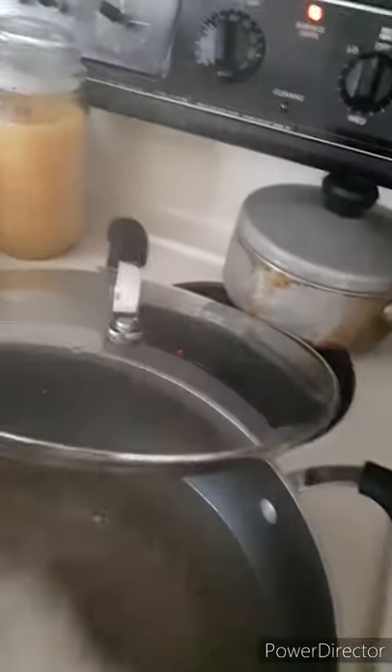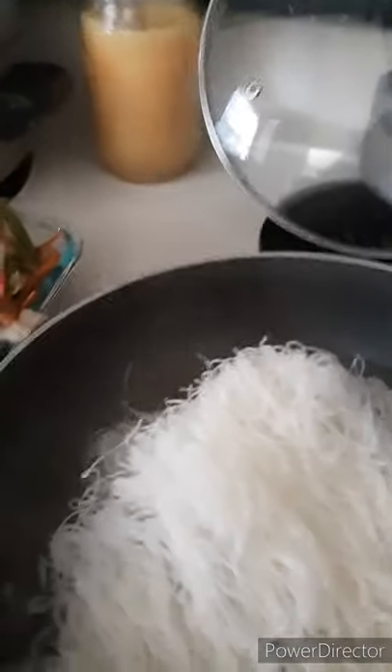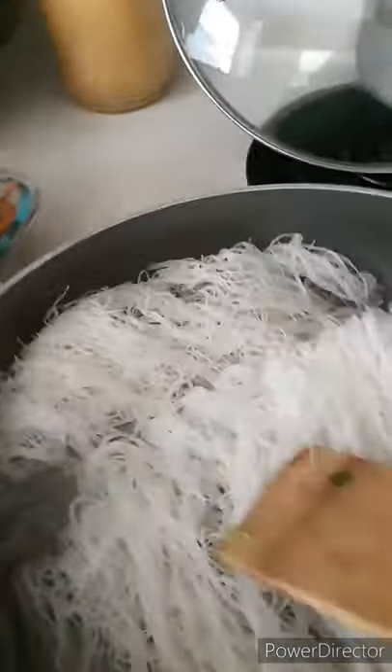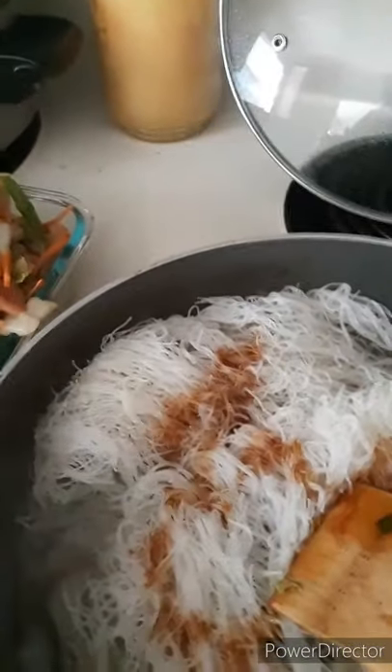Naglagay ako ng water. Hindi ko na nirange — nilagyan ko ng diretso ng water. Magpakulo tayo ng water at lagyan natin ng cubes, yung kalahating cubes. Pagkulo nito, ilalagay na natin yung pansit bihon — naka separate lang ang ating lutong gulay. Pagkuloyin muna natin. Kumulo na siya — lagyan na natin yung pansit. Naka separate yung pagluto ng bihon ko, ganun ako magluto guys.